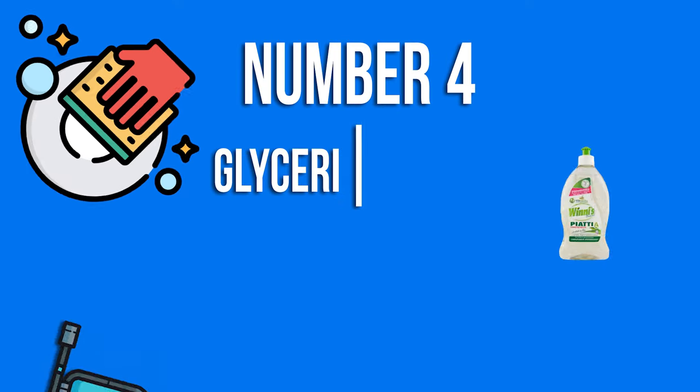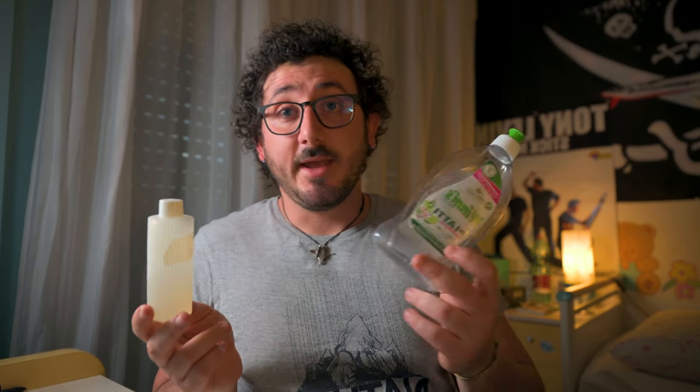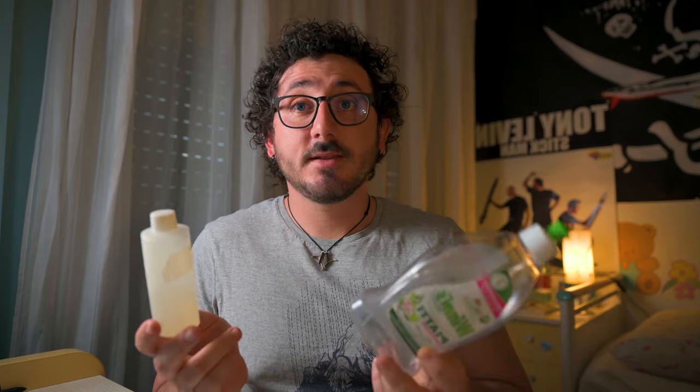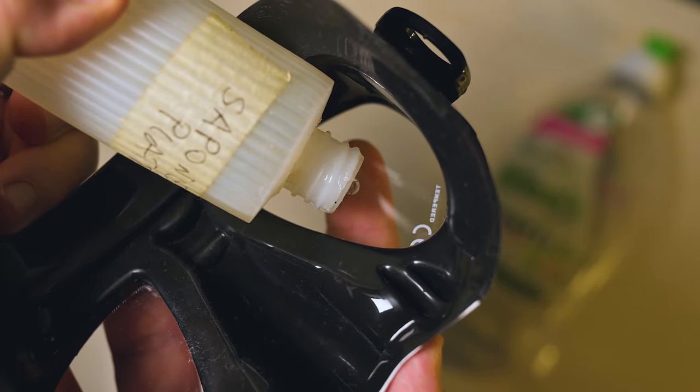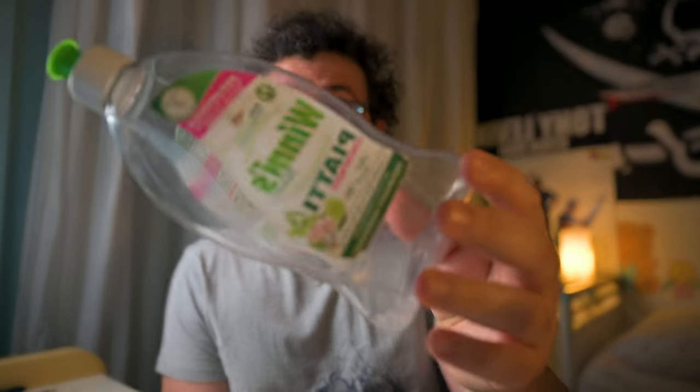Number 4: Glycerin soaps and dishwashing detergents. Glycerin soaps and dishwashing detergents can be used in the same way as baby shampoo — just put a few drops inside the mask, work them in, and rinse briefly. The problem with these products is that they can burn the eyes, and most of the time they are not biodegradable. Be sure not to dump any non-biodegradable defogging agents into the water.